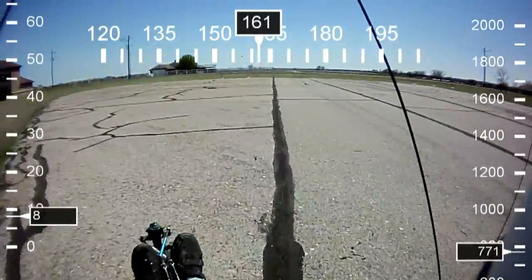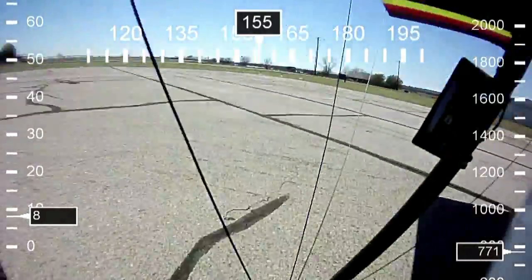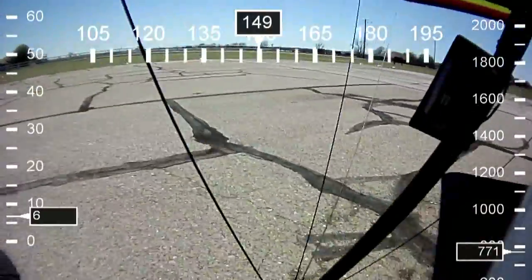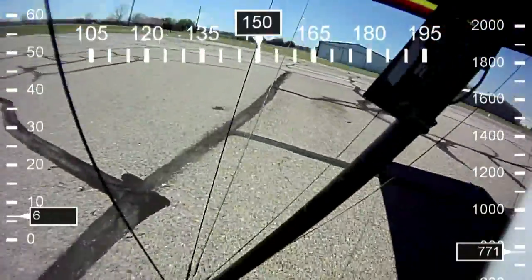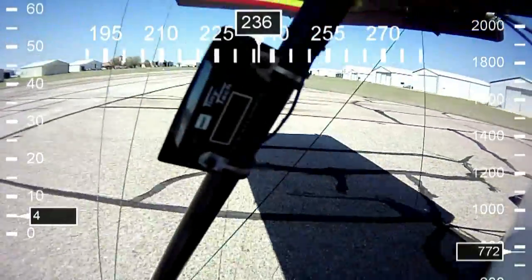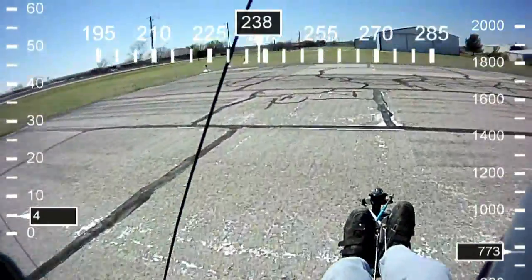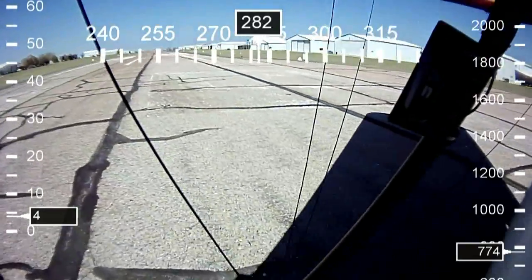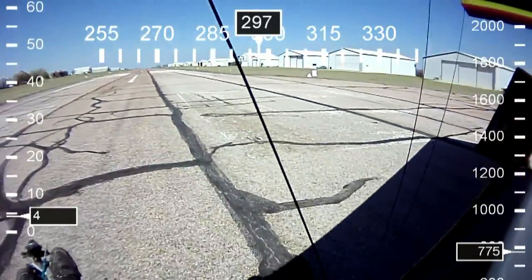Now, as we get to the end of the runway, I'll go through the thought process and some of the things I'm thinking about before I take off. For example, I've already determined that we have a crosswind from the right to the left at about 10 miles an hour at about a 45-degree angle. That's not bad at all, but it's something you still have to compensate for when flying takeoffs and landings.